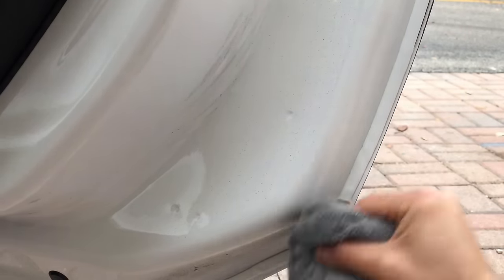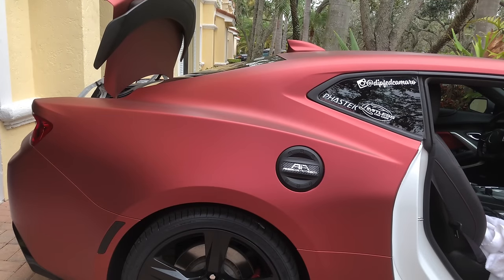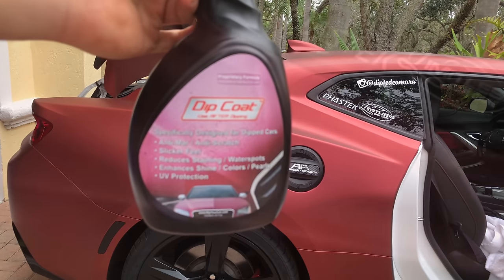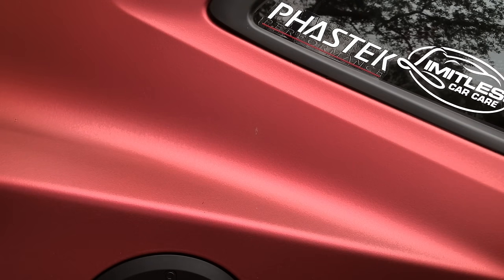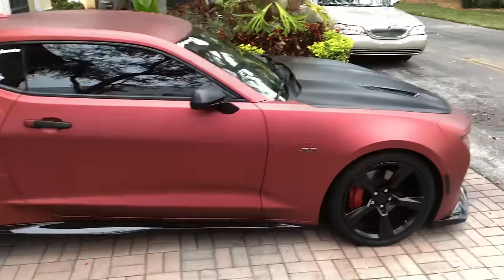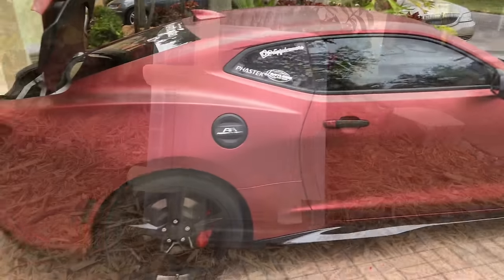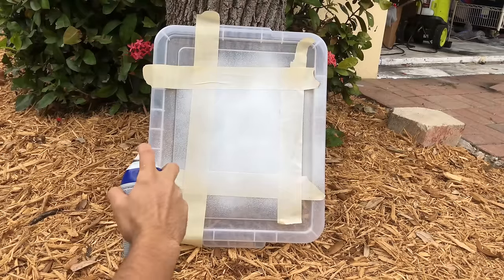Probably the most important thing besides the actual PlastiDip is Dip Coat. Dip Coat can be used to clean your whole car, but most importantly it hardens the PlastiDip. You can also use it to clean little tree sap spots — just spray a little bit on there and it wipes right off. It actually protects your dip while you're cleaning it. You want to spray Dip Coat on your car every one to two weeks to keep the dip in proper condition, and it'll make your dip last years and years.